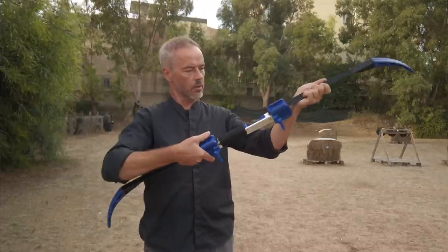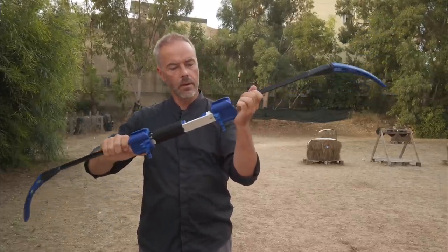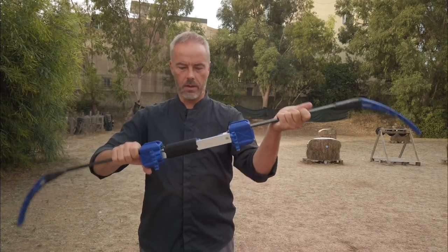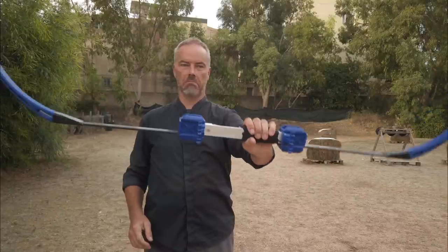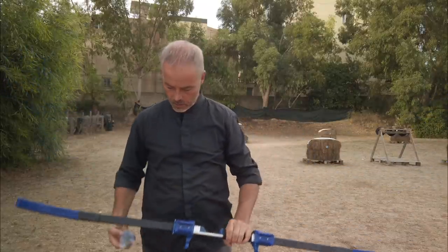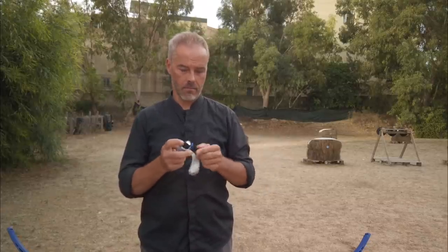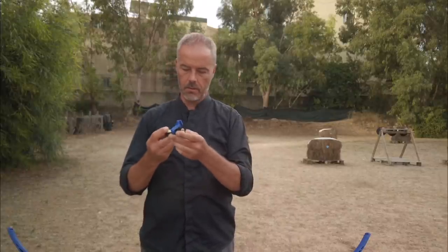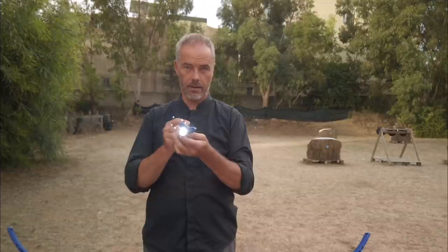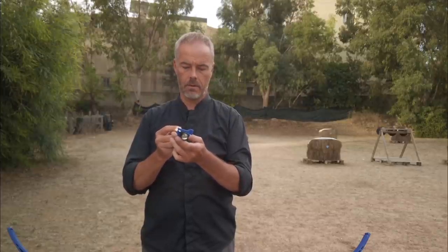Really, really cool. What else do we get? Not done yet. Look what you get — yes, that's cool!